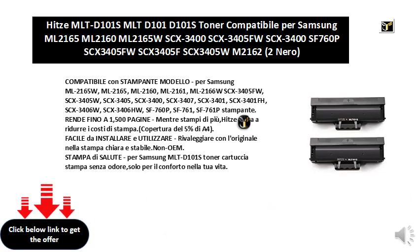SCX3401, SCX3401FH, SCX3406W, SCX3406HW, SF760P, SF761, SF761P. Stampa anti-rend fino a 1500 pagine.